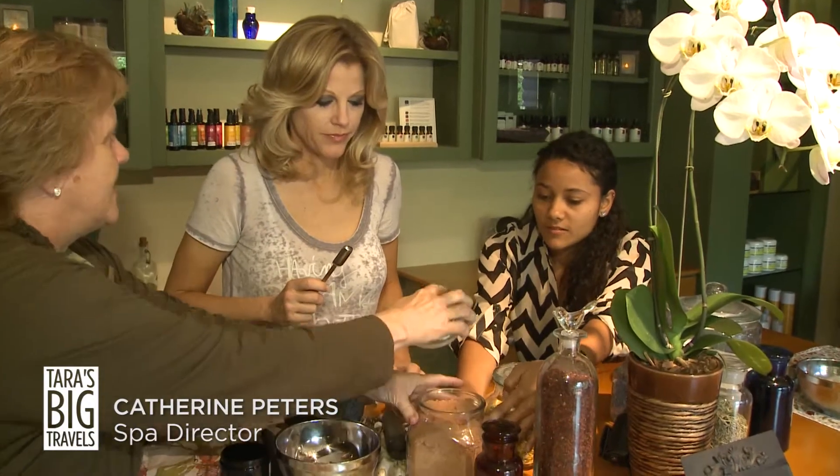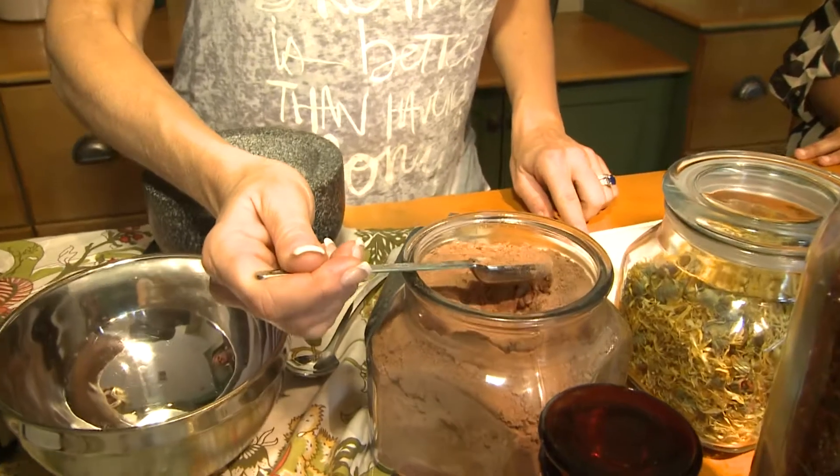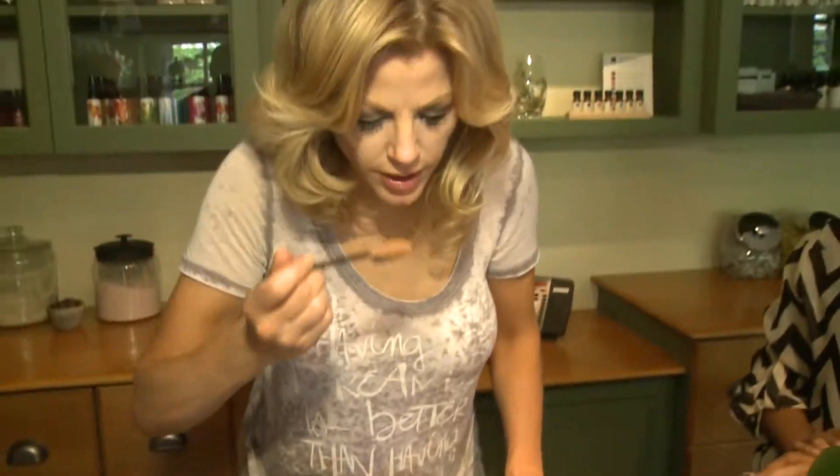We try to keep the lids tight so the herbs and the potency of the herbs stays within. This all smells like chocolate — it's amazing. That smells great!